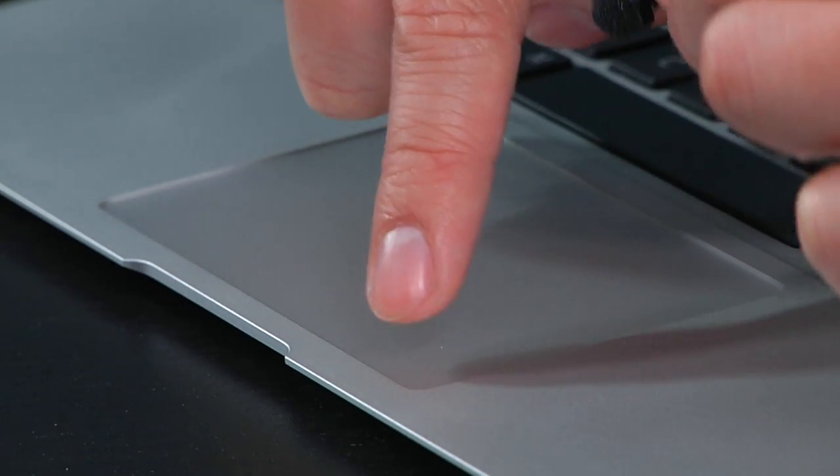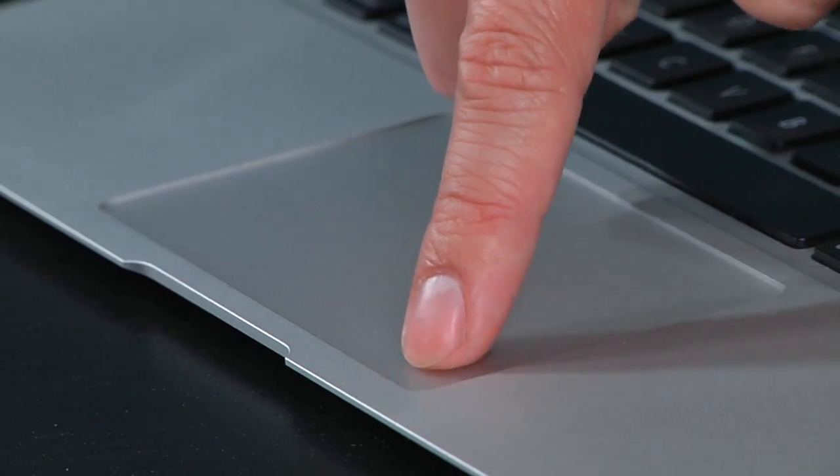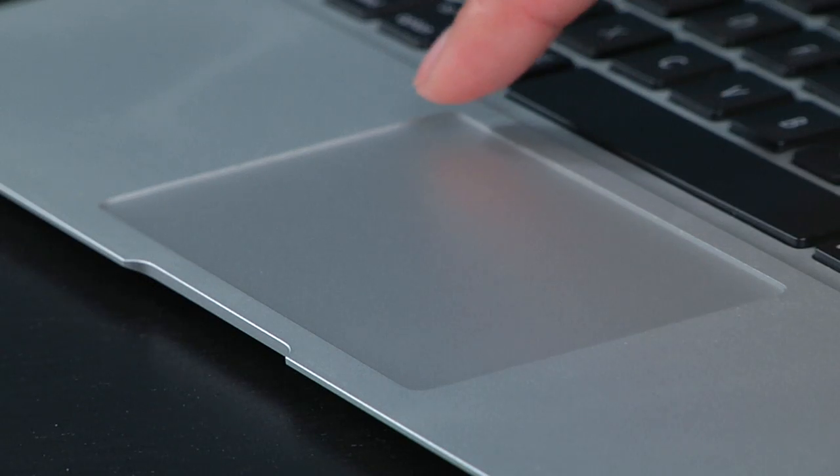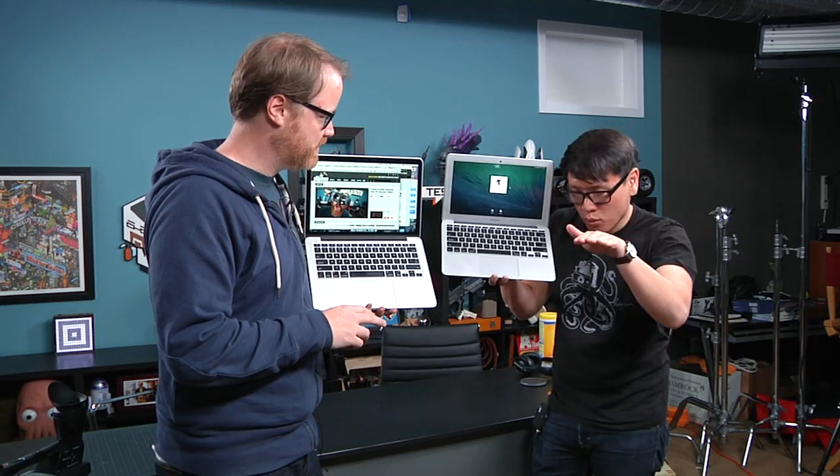When you look close at any standard Apple trackpad — which we've maintained is the best laptop trackpad far and away — when you click the old one, it actually recesses. And it recesses further on the bottom than on the top. If you try to push on the top, it actually doesn't click in. It does in the middle, and on the bottom you can actually noticeably see it recesses in.